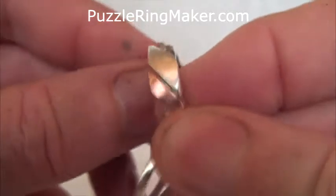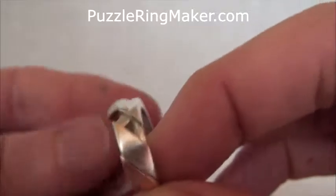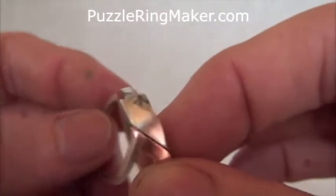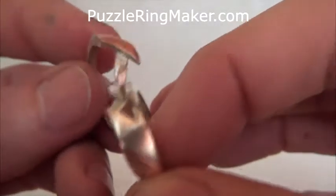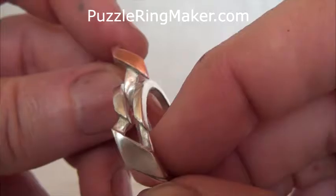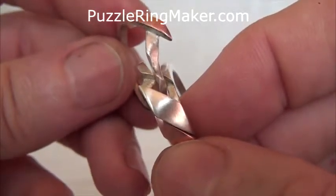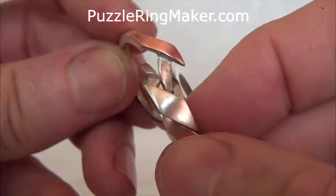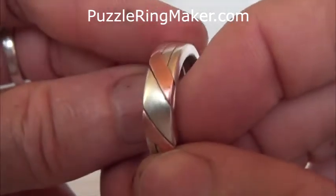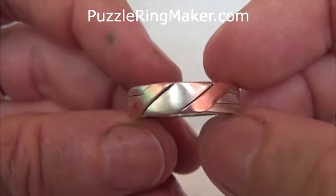Keep those combined rings loosely together with the fingers of your right hand. Your left hand goes back to grab the last remaining ring that's hanging down, and in the right orientation that point is going to be facing towards you. You slide ring number three up between the other two bands until you've got that.